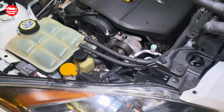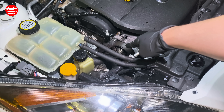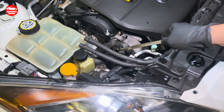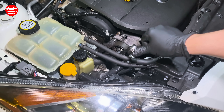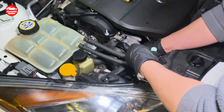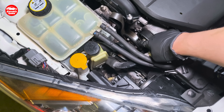To do so, for starters, we need to unbolt this tensioner here, and under the tensioner we can see our thermostat and our water pump. With a 14mm wrench you are normally able to push this tensioner that way and release it from the belt. This is the tensioner and there is the water pump.